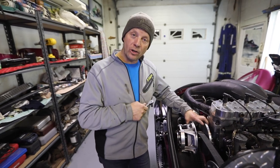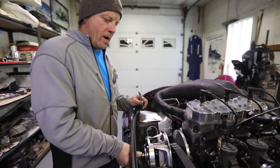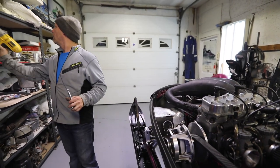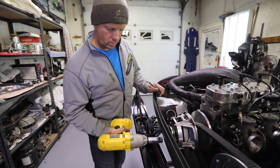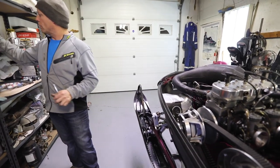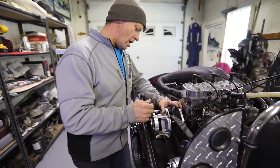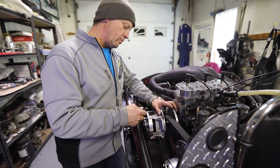Today I'm going to show you how to change the primary spring in your clutch while it's on the snowmobile. To change the primary spring on a Polaris, you do not have to take the center bolt out, or the clutch bolt as they call it.